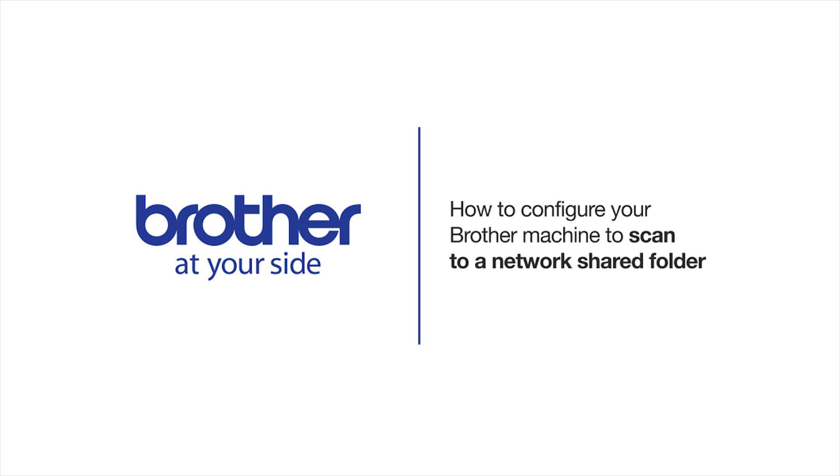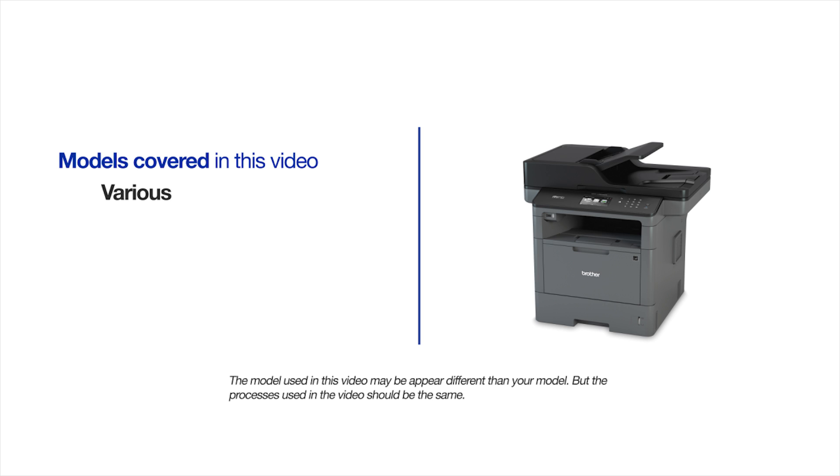Welcome! Today we're going to set up and configure your Brother machine to scan to a network shared folder. This video will cover multiple models and operating systems. Even though your machine may not match the model on the screen, the overall process will be the same.